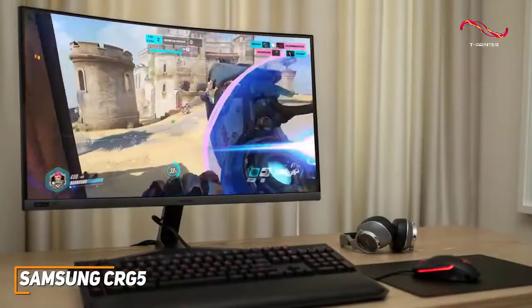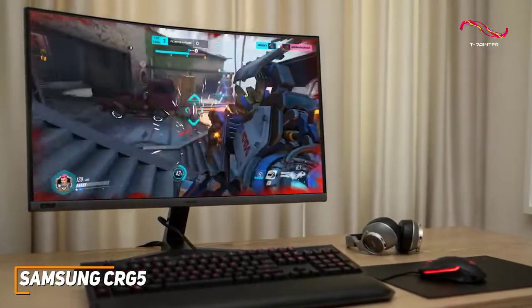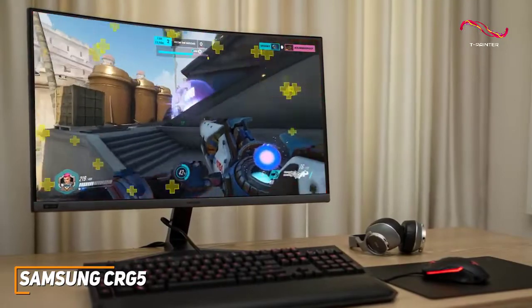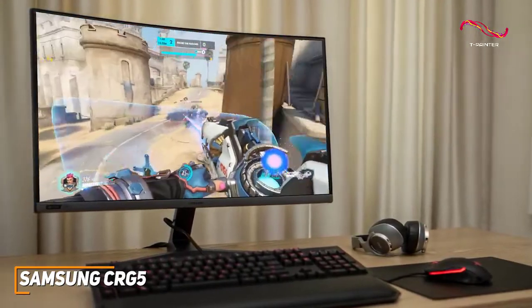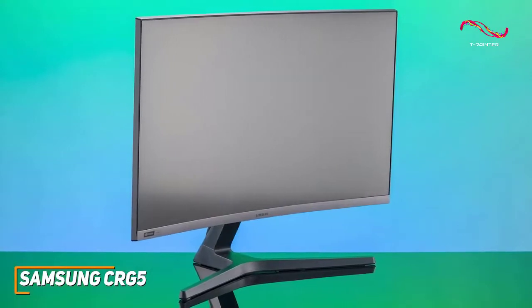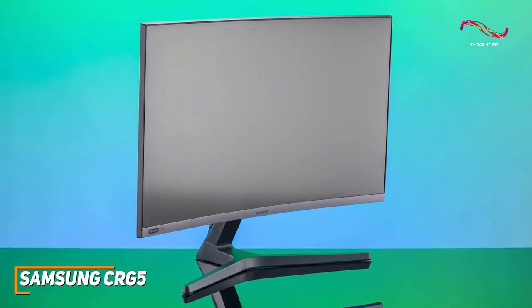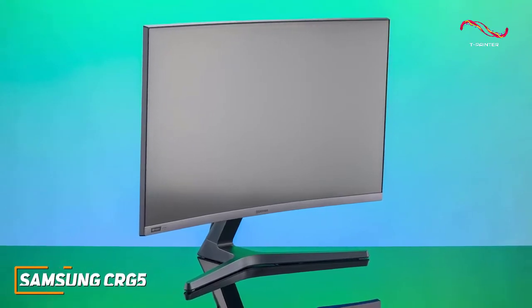While the picture quality isn't the best on this list, the Samsung CRG5 is a capable, budget-friendly monitor with a range of customizable settings, decent build quality, and impressive overall performance. If you don't want to break the bank on a premium monitor but still want a solid option with good picture quality and a fast refresh rate, this might be the ideal choice for your setup.